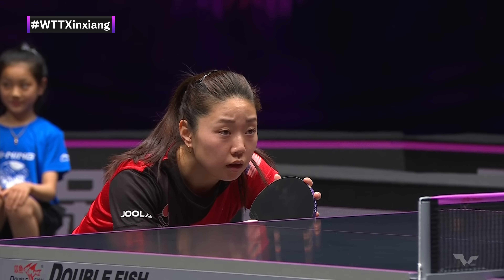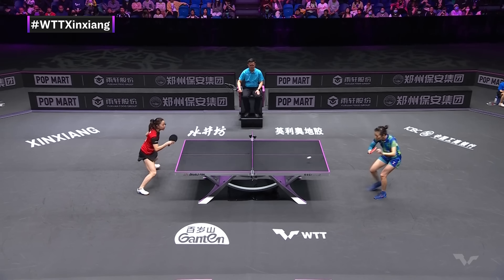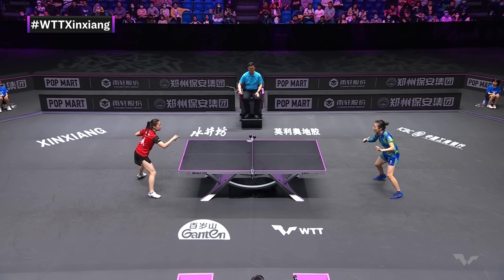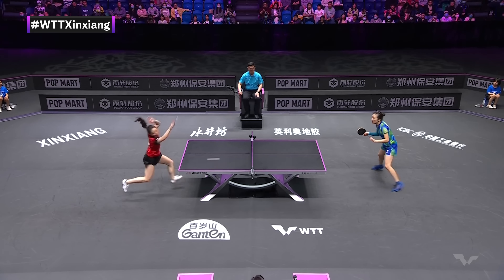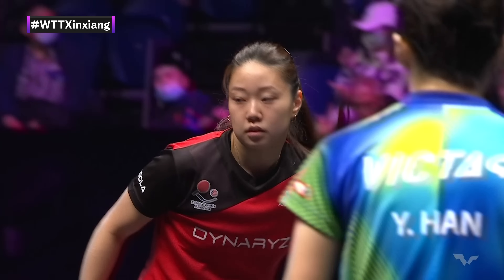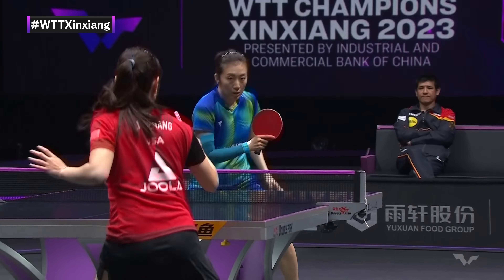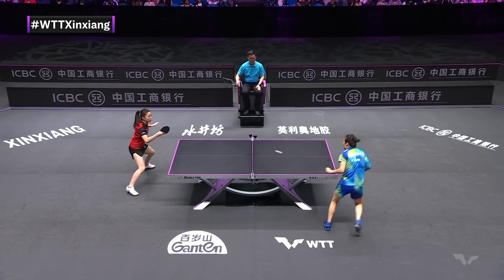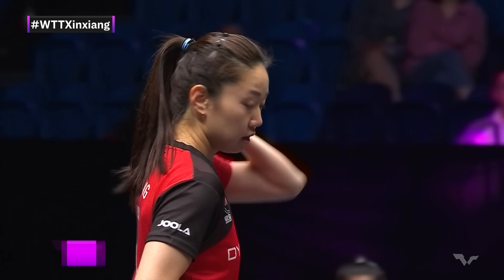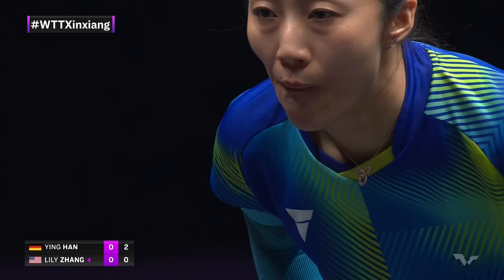The pips on the backhand of Han Ying are short pips, which means that she can attack with them. And this is what you'll see a lot against defense — typically the amount of underspin that Han Ying will put on the ball is going to be quite varied, but that was a nice side spin there as well. Sometimes disguised with the after motion, just to kind of discombobulate the opponent and create a bit of disorientation.